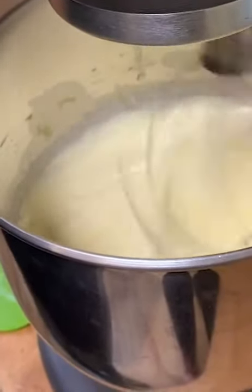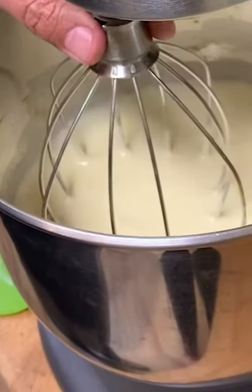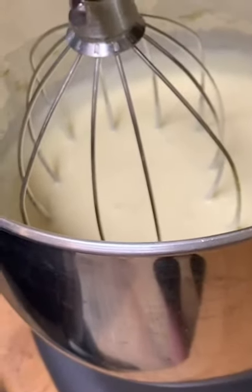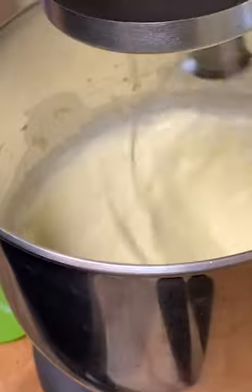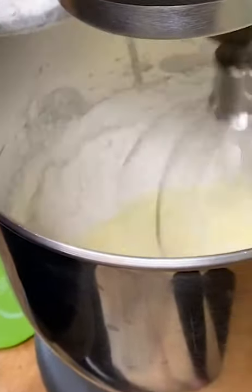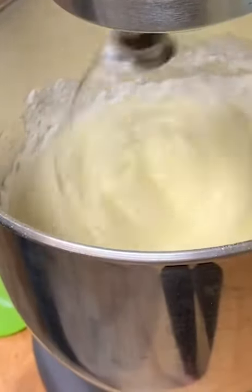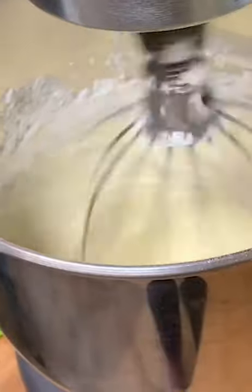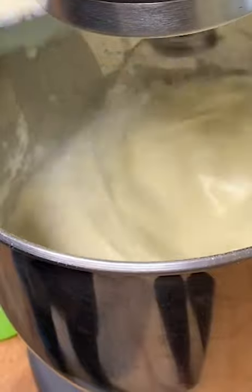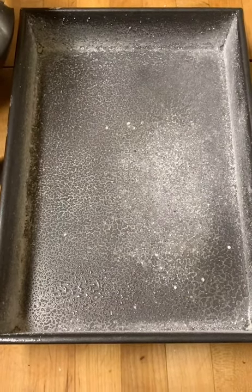We have our eggs and sugar combined — see how light it became, that's what we're after. Now we're going to combine the milk mixture and the flour in stages, probably about three stages. We'll start it up — let's put about a third of our flour in, and we'll add a third of our milk, and we'll do that until it's all combined. We have a prepared nine by thirteen pan here ready to go.